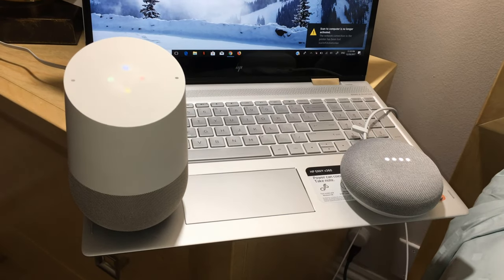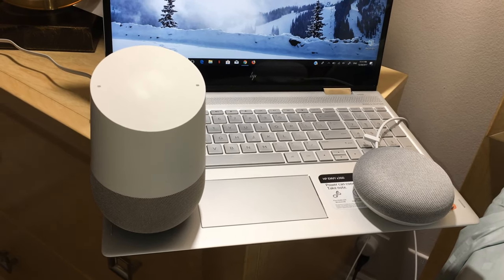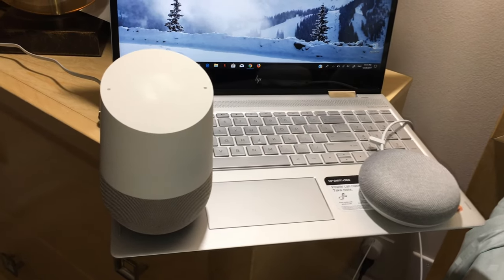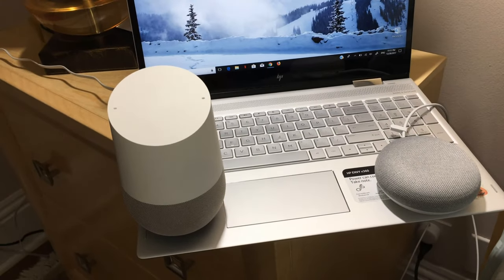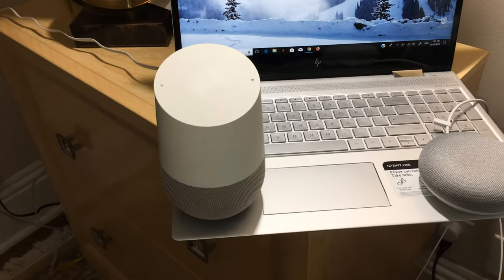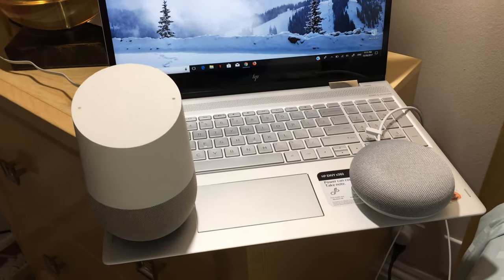One device responds: 'Manipulator — a person who controls or influences others in a clever or unscrupulous way.' Both devices activated at the same time. I'll call the command again so you can observe which one responds. Only the Google Mini responded. They both responded at the same time, but the Google Home did not speak — it simply understood the command.